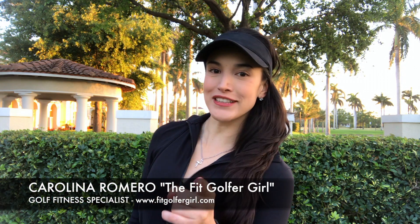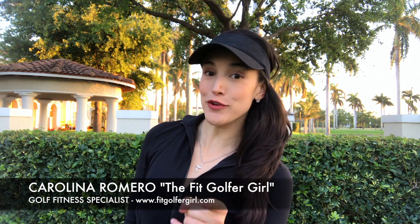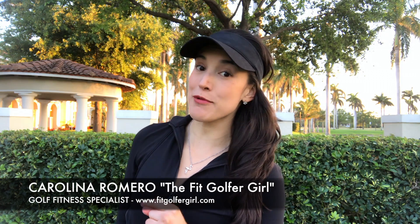Hello there FitGolfers, my name is Carolina and I'm the FitGolfer girl. And if you're a golfer, it is very likely that you remember this infamous video.